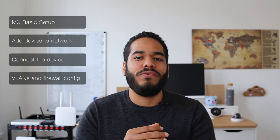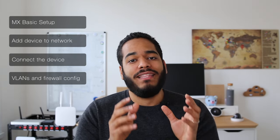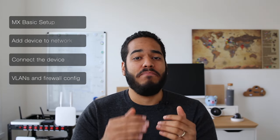We're going to divide the video into three main aspects. As you can see here, we're going to add the device to the network, make sure that the devices are online, and after that we're going to do the basic configuration for you to get started.